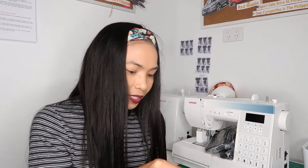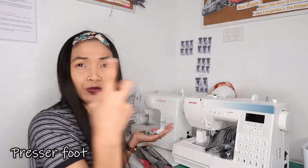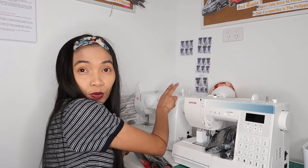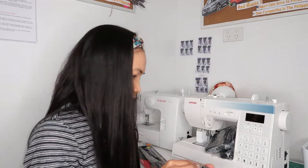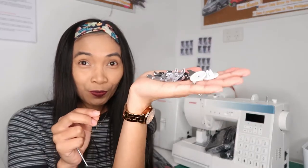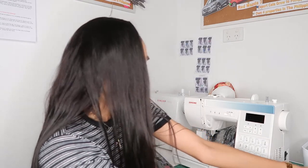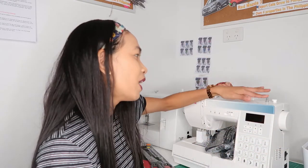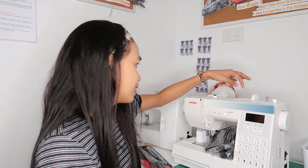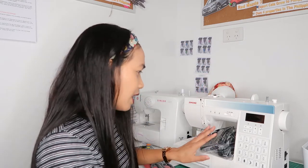I'm not sure what this is called, so I will put it in the link below. This is new to me because when we bought my previous machine I only got two of these. I'm not quite sure what they're called. This is the winding bobbin, and this is the adjustable holder for the thread.